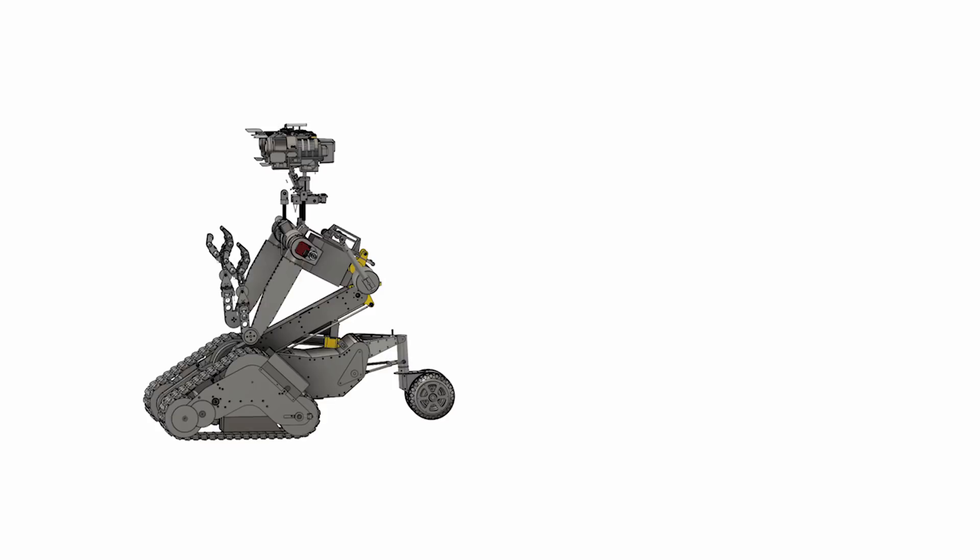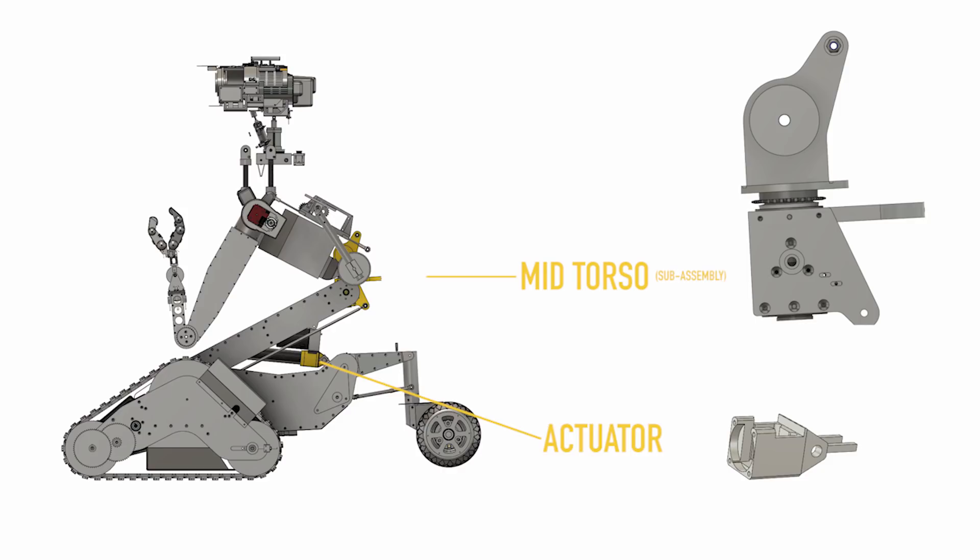Hey guys, it's Ed with another installment of our Johnny Five Build Series. Today we'll be making his mid-torso pivot joint and making some modifications to this off-the-shelf electric linear actuator.